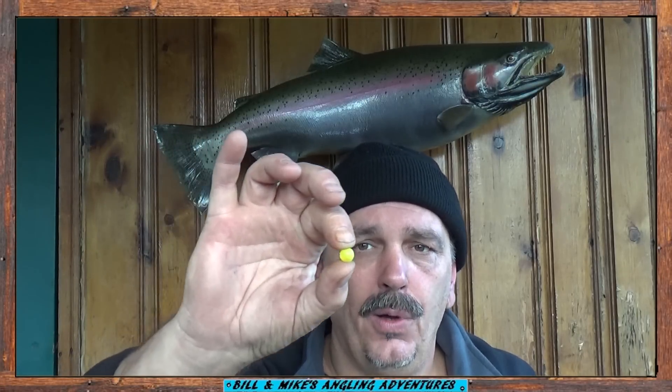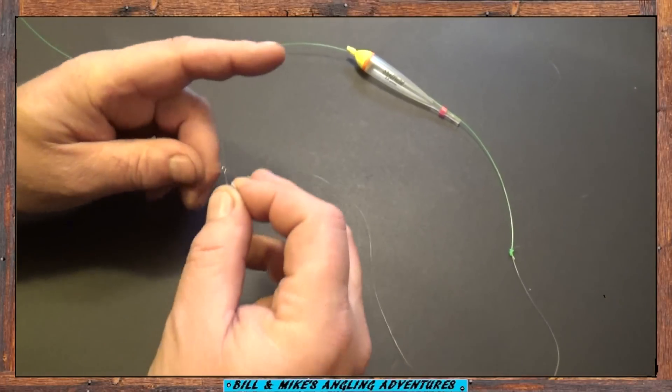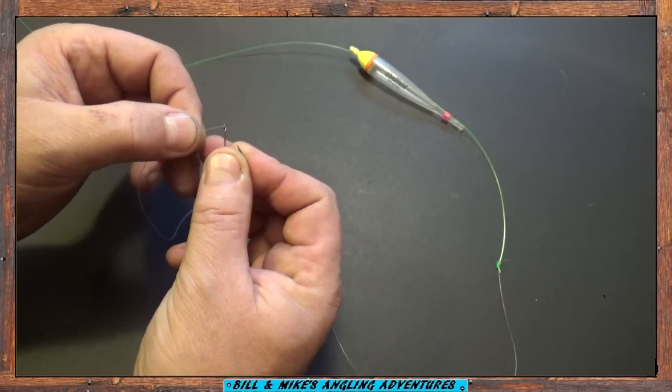Now once you slip on a bead, the next thing you do is tie on a very small hook. I prefer a size 14 or a size 16. You want to use a small hook. The hook hangs about 3 or 4 inches below the bead and you really don't want them to notice the hook — all you want them to see is this bead floating by. Now let's tie on a hook. Bear with me, my fingers don't work as good as they used to.